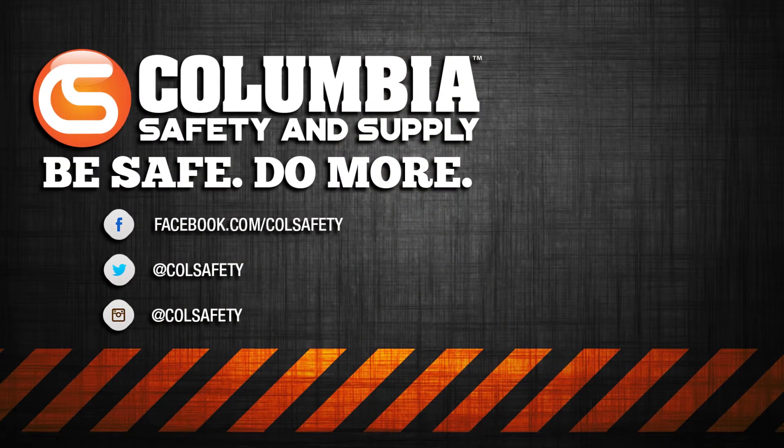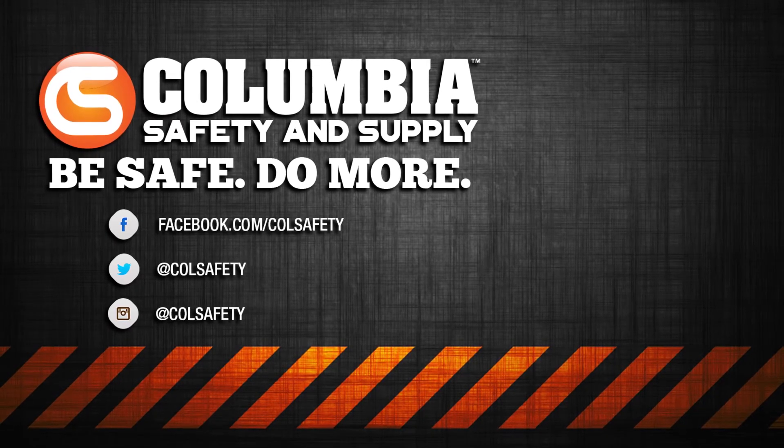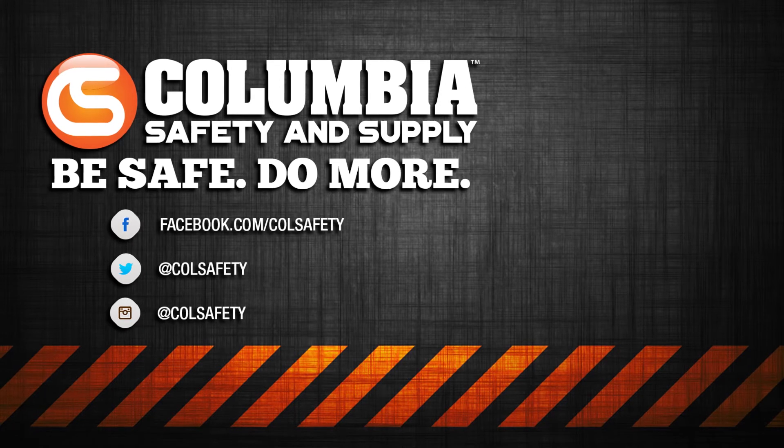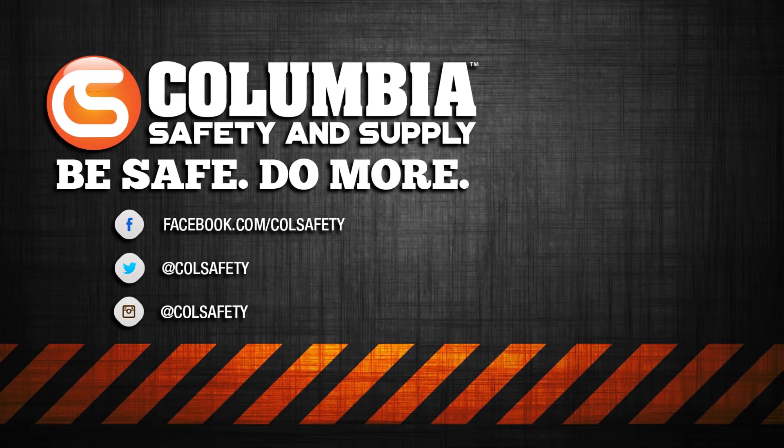If you want to know more about the Westfall Pro PSK, give one of our gear experts a call, or see it for yourself at colsafety.com. And don't forget to subscribe to our YouTube channel and follow us on Instagram, Twitter, and Facebook.